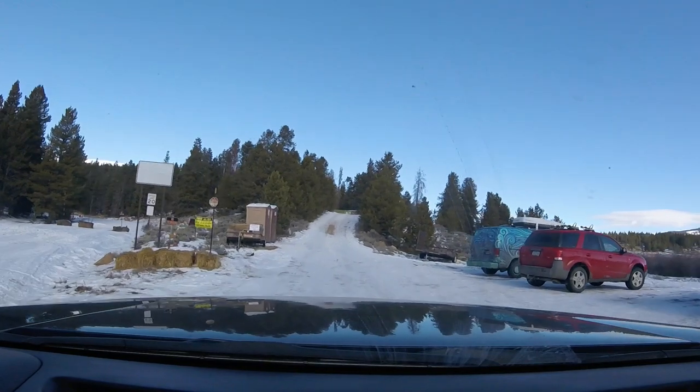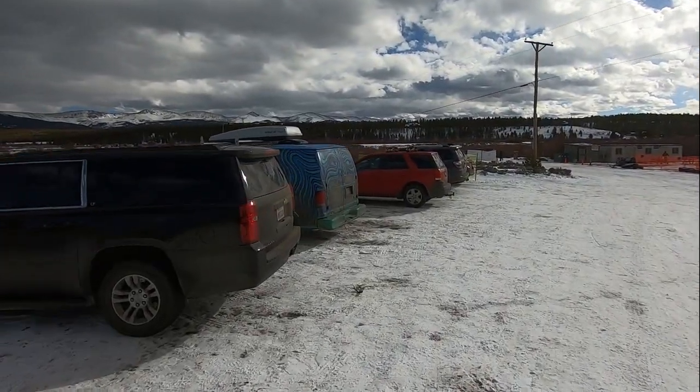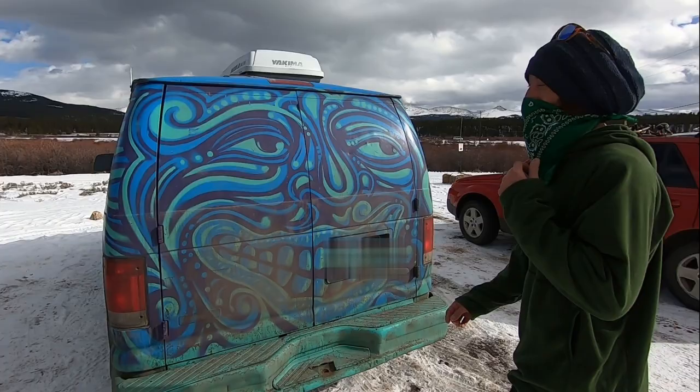I got it as an all-white van and then I had a buddy paint it — Mr. Melty. Get bored and you want to check him out, he's an amazing artist.